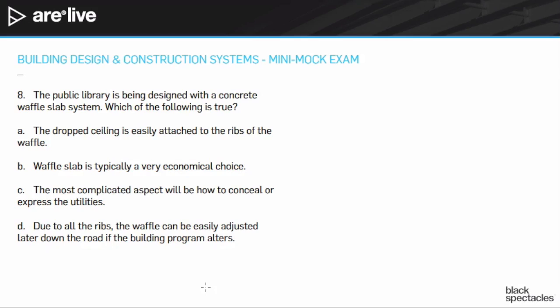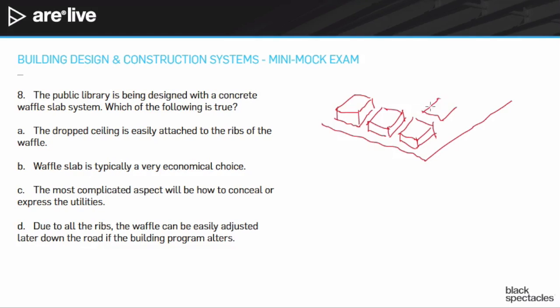Hopefully you know what a waffle slab is. The simple version: imagine you make a giant plywood floor for formwork, holding it up with scaffolding for the second floor. On top of that plywood, you place a whole bunch of giant bins — call them Rubbermaid bins — all right next to each other in a nice big grid, going all the way in both directions. Once you're done placing them, you pour concrete, filling in all the spaces between the bins in both directions.